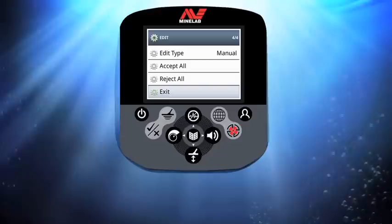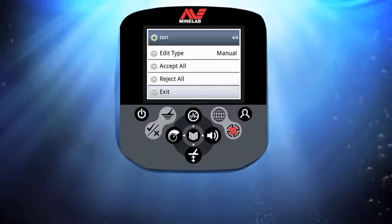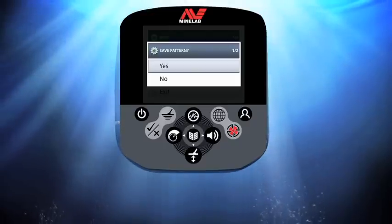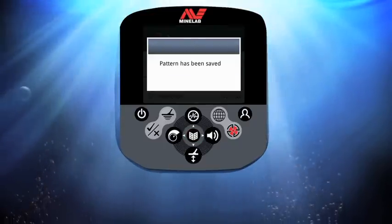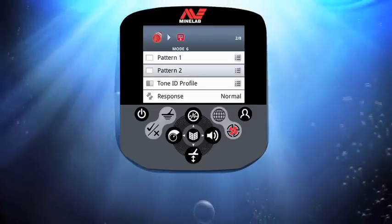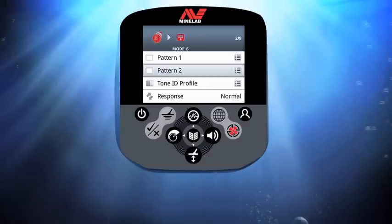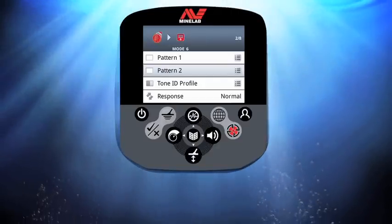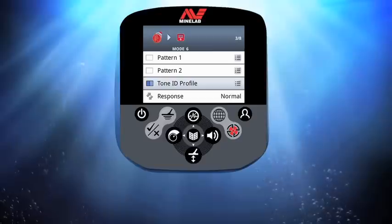Once I'm happy with my constructed pattern I press menu and scroll down to exit. Pressing menu again, I'm prompted to save my pattern — I select yes and press menu to save. I would then normally repeat this procedure to build pattern 2, ending up with two custom patterns within my new mode, which I can toggle between using the detect button while metal detecting.